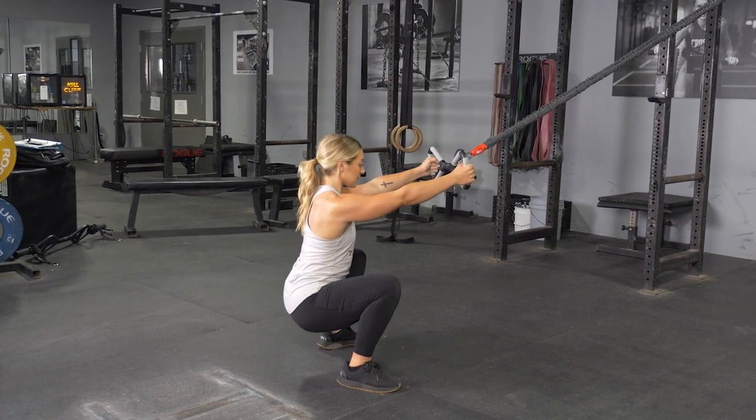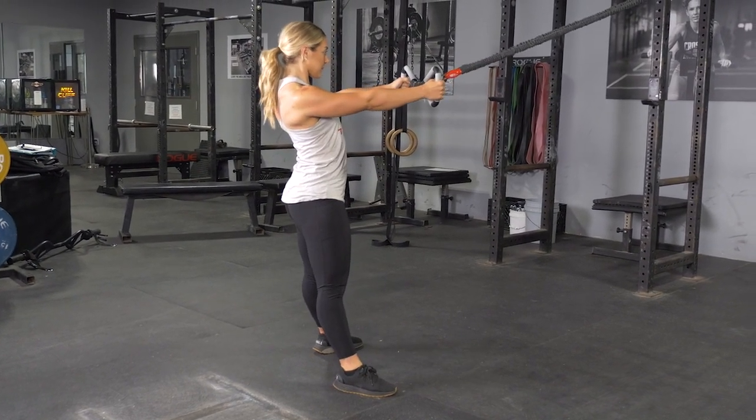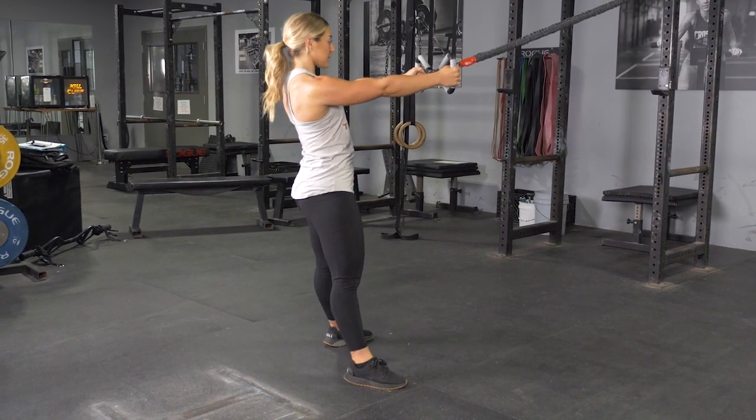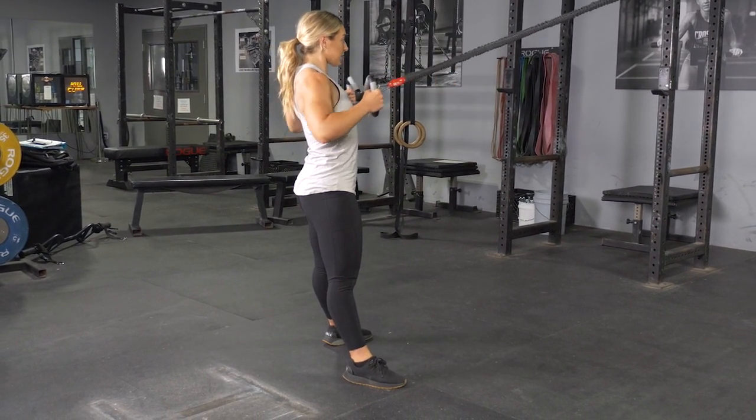Stand back up. Begin the row by squeezing your shoulder blades back and together, pulling your elbows back and the max bar to your upper stomach. Extend back out to the starting position and repeat the exercise.